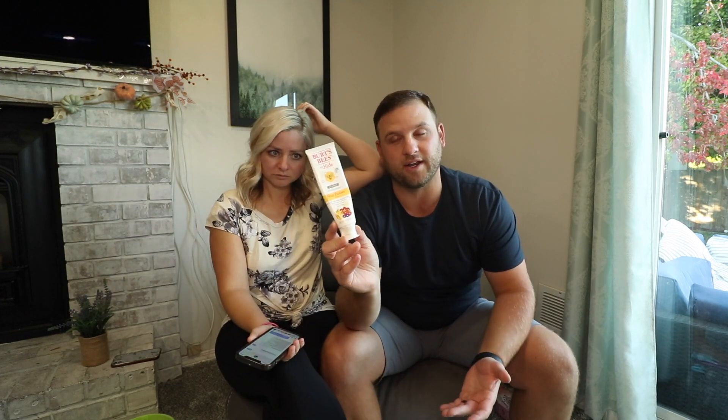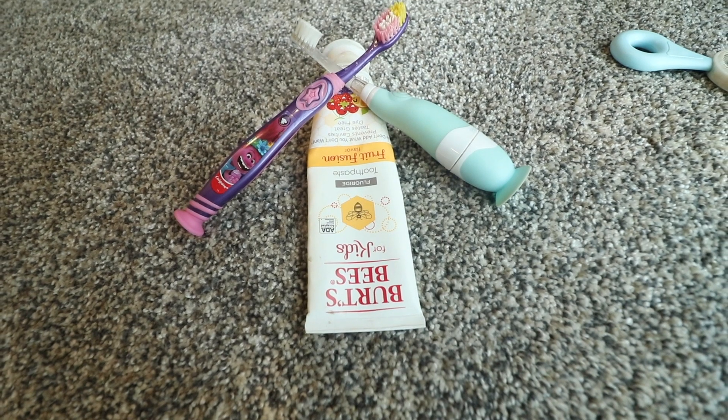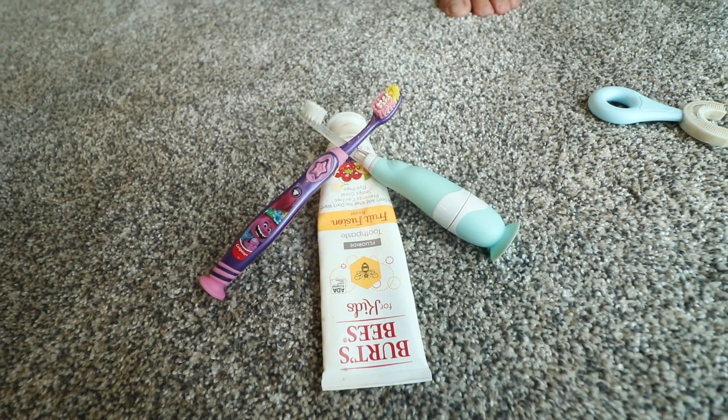That leads us to our next question: what toothpaste do we use? The one we use a lot — and our kids really like — is Burt's Bees for kids. It does have fluoride in it, our kids like the flavor, it's not super foamy, not spicy as a lot of kids say. The biggest thing with toothpaste is just not overdoing it. A lot of them say pea size — you can even go down as little as a rice grain size, especially for your littles.